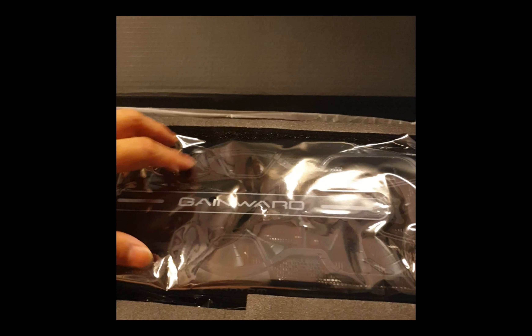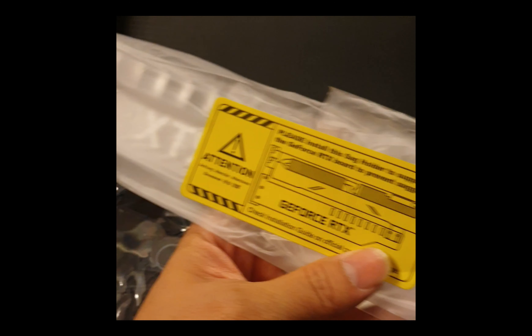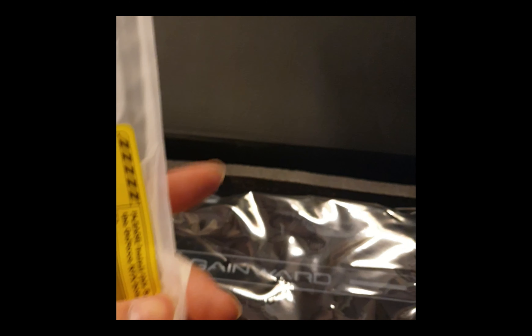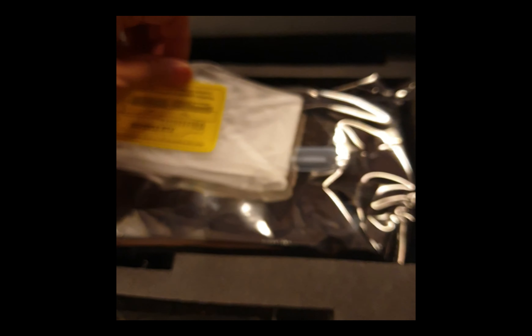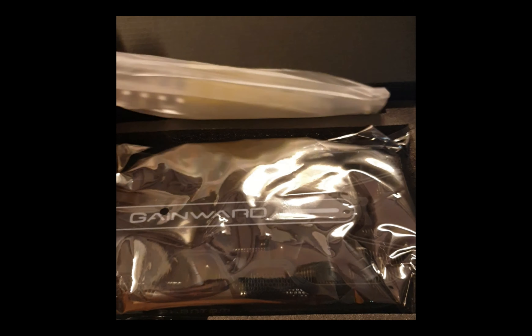There's a sag holder for the PC to prevent sagging - it's made of glass. Nothing too special, and there's a lot of bolts and another plastic piece. I wouldn't be needing it so I'm not going to open it up because I want to test the card first to see if it's working.